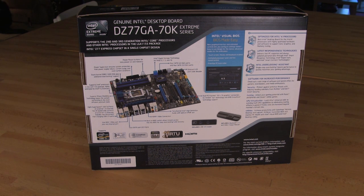Another thing we want to talk about is the Intel Visual BIOS. This is the UEFI BIOS — it's Intel's version of it. We're really looking forward to seeing exactly how that works out. Hopefully it's a lot better than what we saw in some of the first generations of the UEFI BIOS, as some of those were a little clunky.